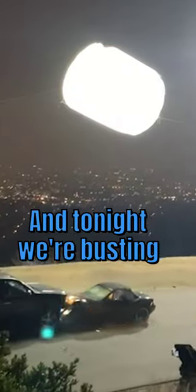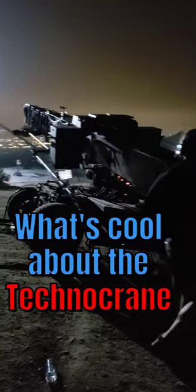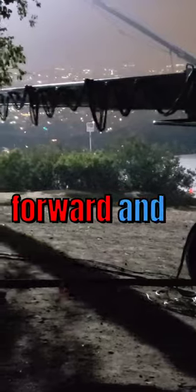Hey, I'm on a film set, and tonight we're busting out the Technocrane. What's cool about the Technocrane is it can move the camera in three different dimensions: up, down, side to side, and it can move forward and backwards like a telescope.